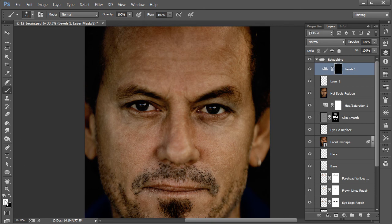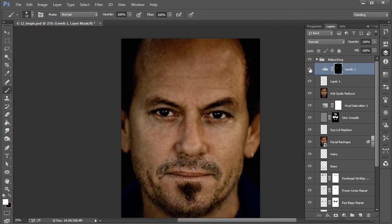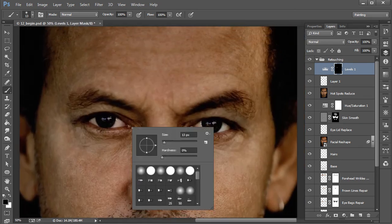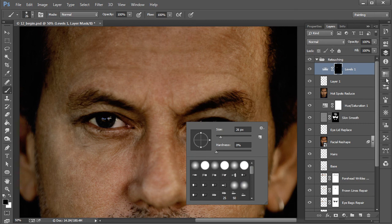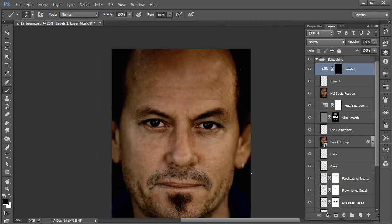Then, still using our brush tool with white as the foreground, we'll zoom back in and start to reveal some of that lighter value we've established — this is meant to be a very subtle thing. Zooming out, you can see the difference by toggling the visibility of that adjustment layer. If you want to rein it back in, switch to black as your foreground color and very lightly paint back over some of that. I'm using a soft round brush with Transfer enabled.